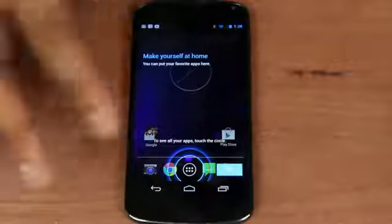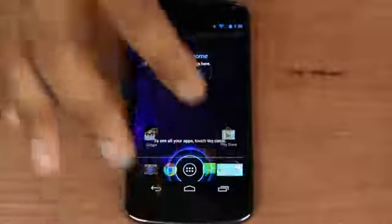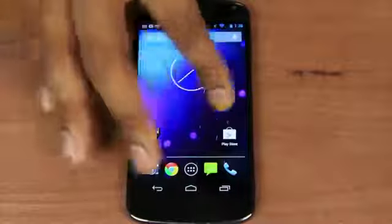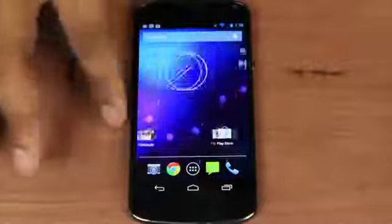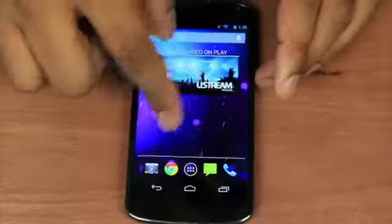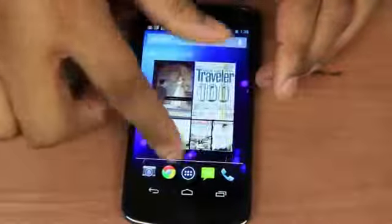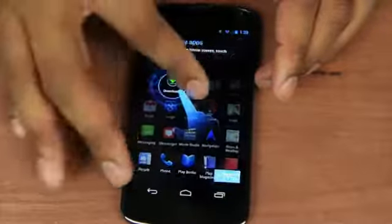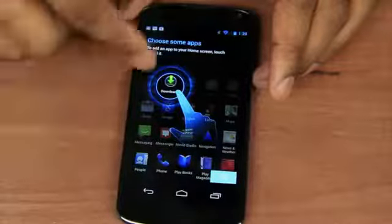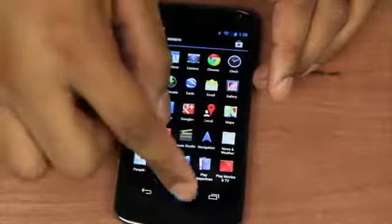Alright, so I went ahead and set up the phone real quick — connected to my wireless network, entered in my Gmail account, and that should be all synced up and ready to go. The screen looks very, very nice. I was just messing around with the previous Nexus phone and I will tell you this one easily has a better screen than that one. Everything is very nice, bright and vibrant, and the OS seems to be running smoothly as you'd expect on a quad-core processor. And of course this is running Android 4.2 — still Jelly Bean but a better version of Android which allows you to run widgets on the home screen and things like that.